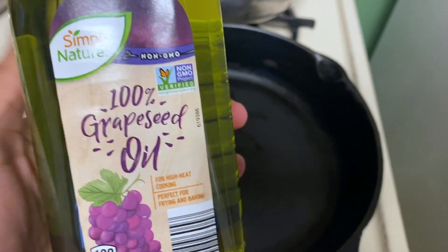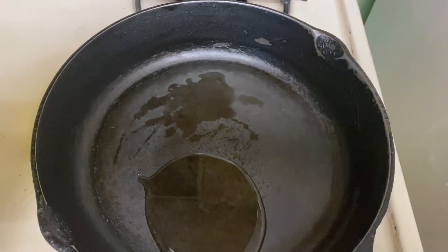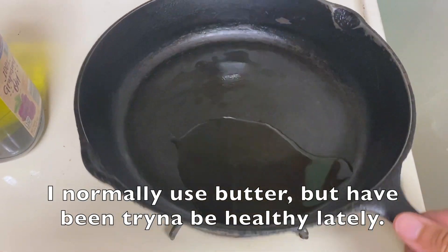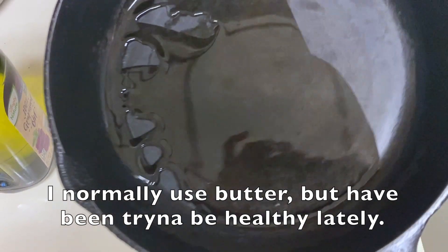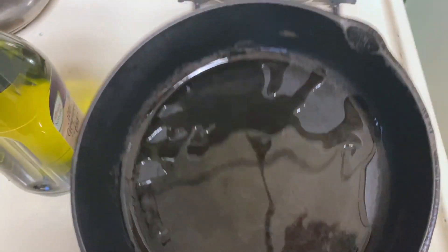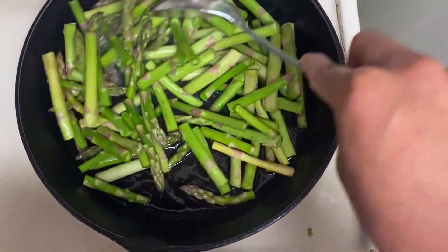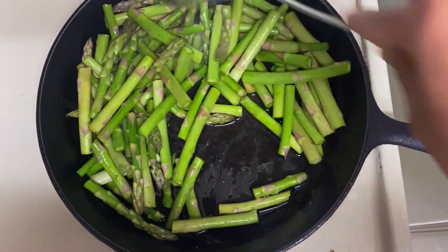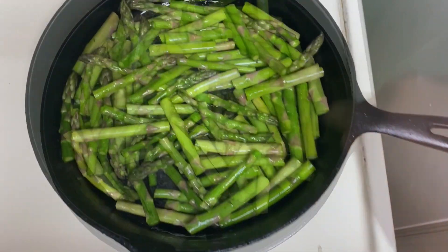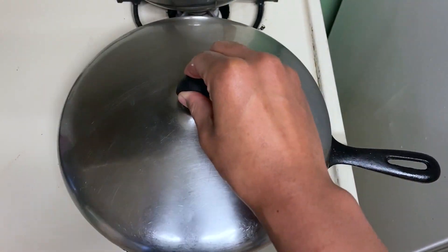First things first, I'm going to heat up my pan and then add some grapeseed oil. I like grapeseed oil because it doesn't have a strong flavor, but you can use your oil of choice or even butter to make this taste even more delicious. I ended up adding more oil later, so in total I used about two to three tablespoons — a good amount of oil to make sure the asparagus cooks well and is tender. Then I stir it up, cover it, and let it sit for a little bit so the asparagus can steam down and get softer.